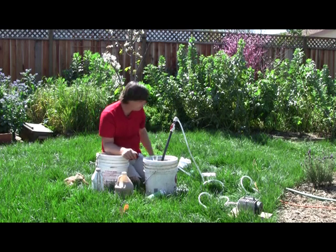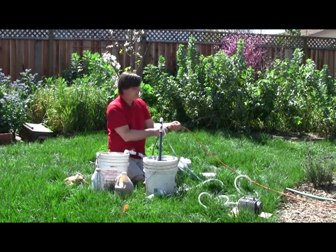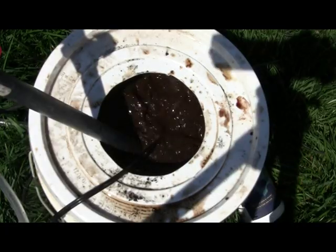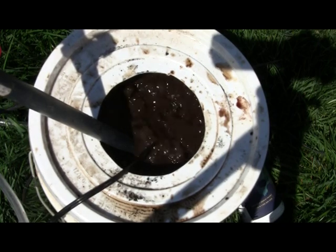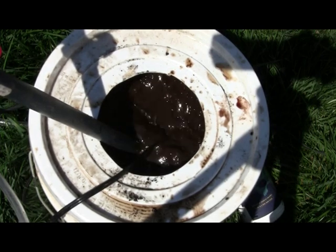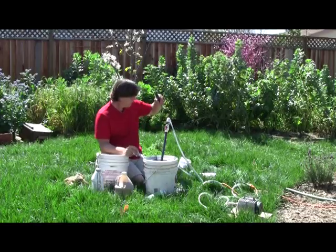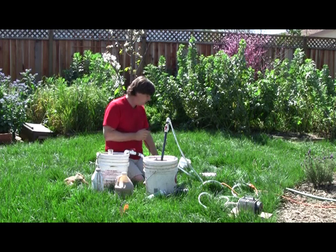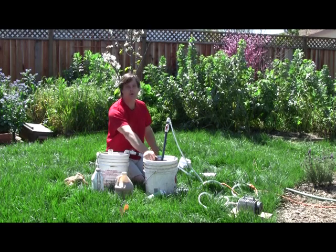Now we let it run. Plug it in. Let this thing run for about 48 hours. Tomorrow I'll check the microbiology by taking a sample and checking it under the microscope — seeing how good it is, how anaerobic or not. I also put in the oxygen sensor to monitor it. These oxygen sensors are very finicky. It's still reading around 19%.